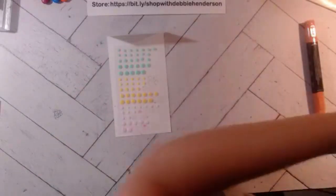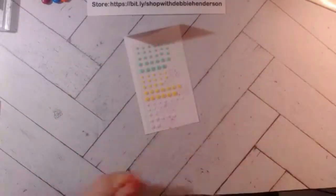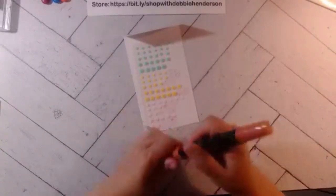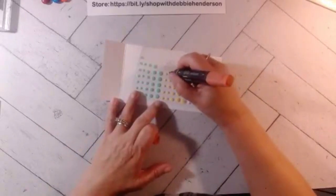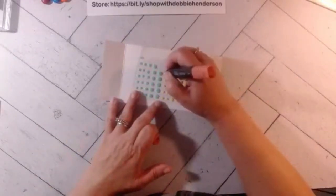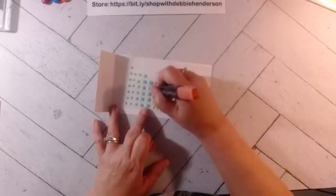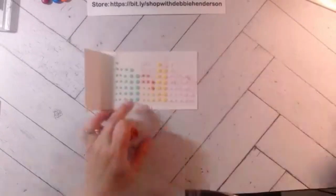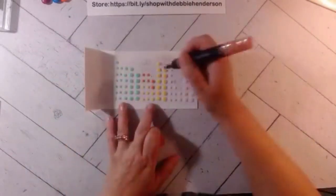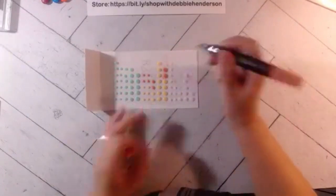Now I'm going to color the resin dots ahead of time for project two so they can dry. I count how many I need: I'm using the yellow ones and the dark Calypso Coral — I think I need four of those and two of the small ones plus two of the big ones. I'll set those aside to dry.